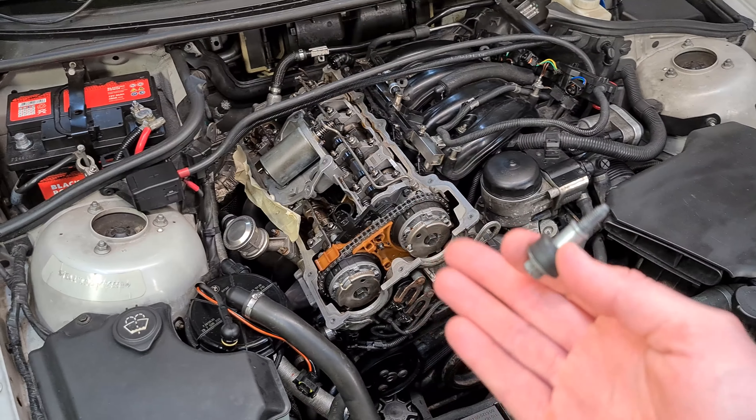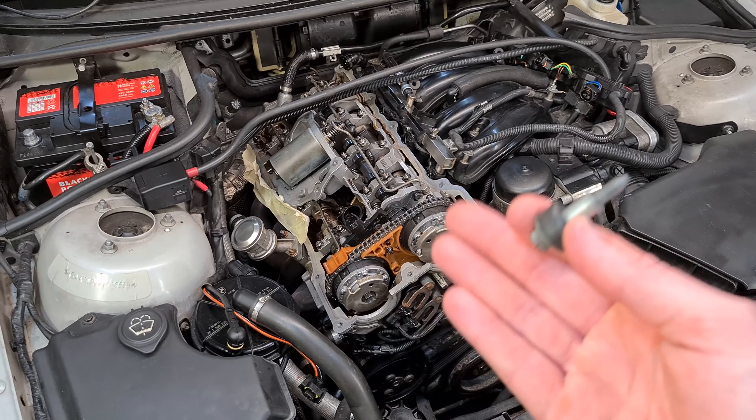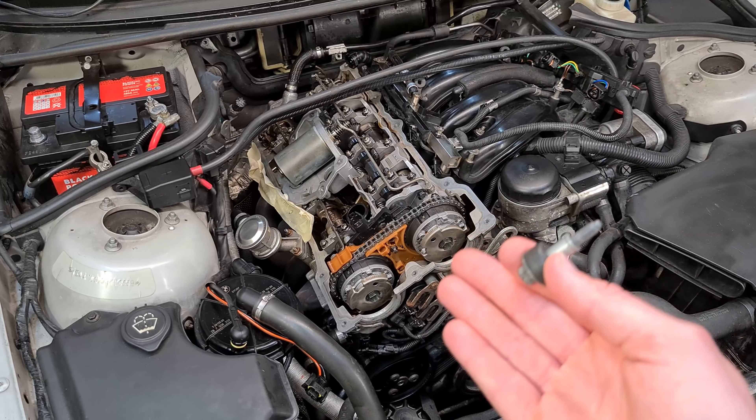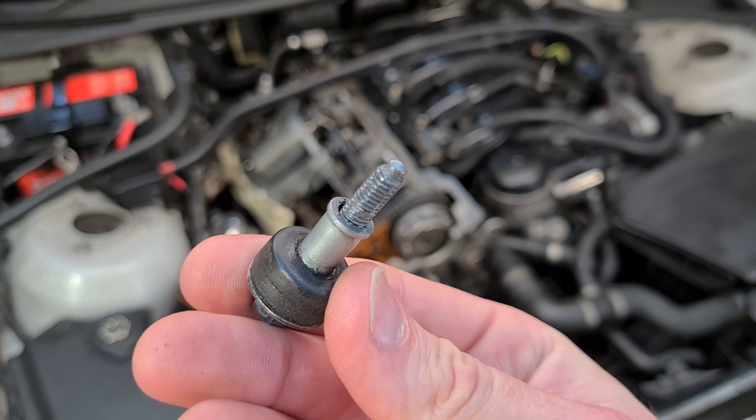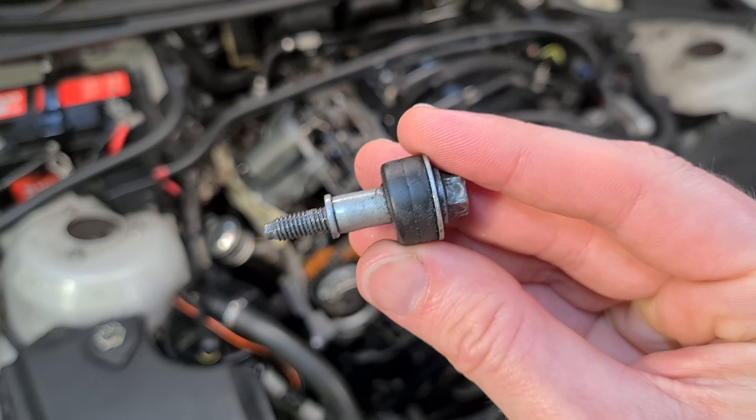Hi guys, it's BeamerZen with another video. Today I will be fixing a thread on the cylinder head for the valve cover bolts — sadly one of the bolts stripped out, so now I have to repair it.